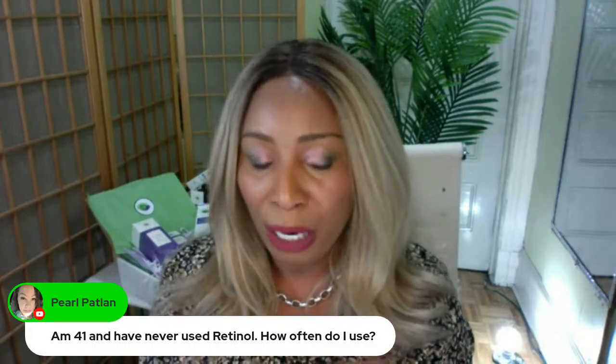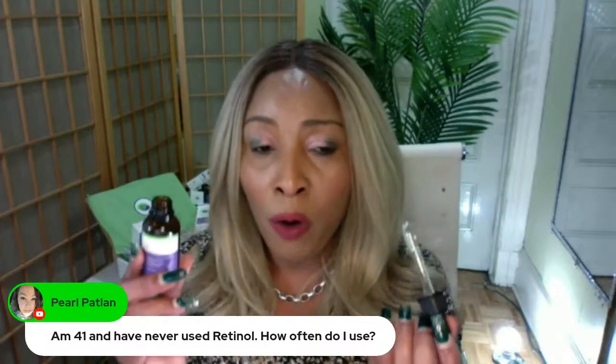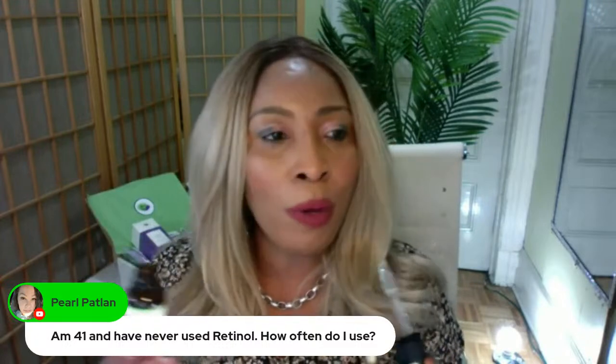So how do you use this retinal? This is one serum or cream that you do not need to go OD on.